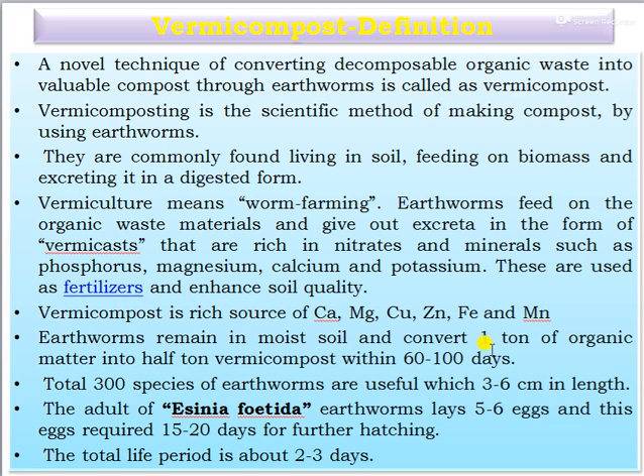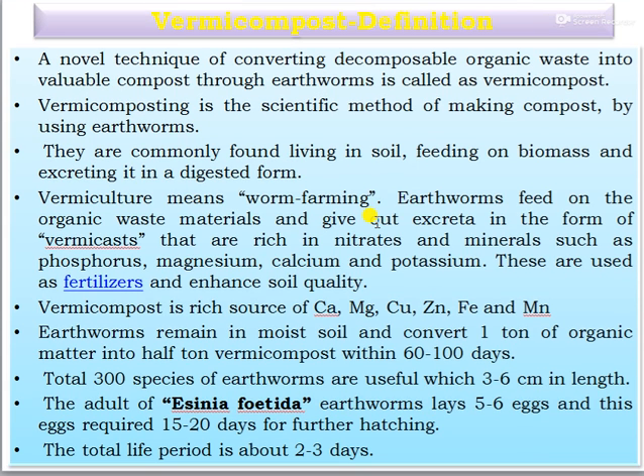Earthworms remain in moist soil and convert one ton of organic matter into half a ton of vermicompost within 60 to 100 days. A total of 300 species of earthworms are useful, ranging 3 to 6 centimeters in length. The adult of Aisenia foetida, an earthworm species developed by M.P.G. Rauri, lays 5 to 6 eggs requiring 15 to 20 days for hatching, with a total life period of about 2 to 3 years.